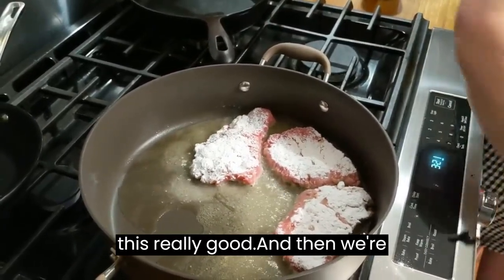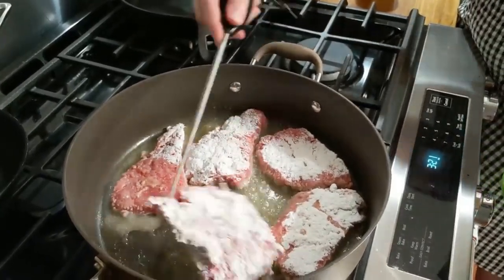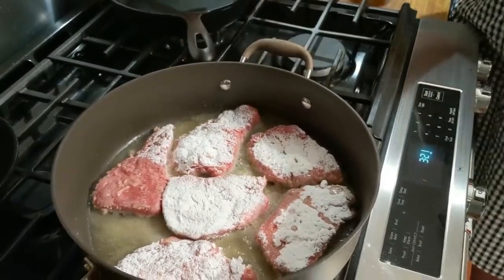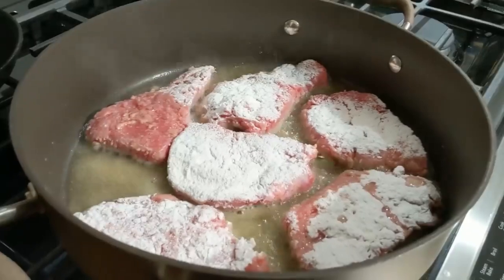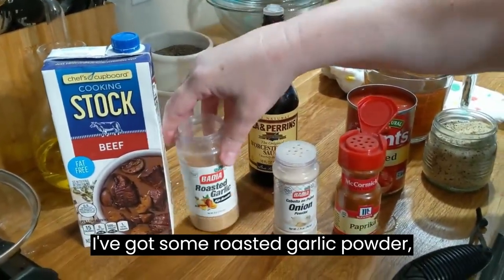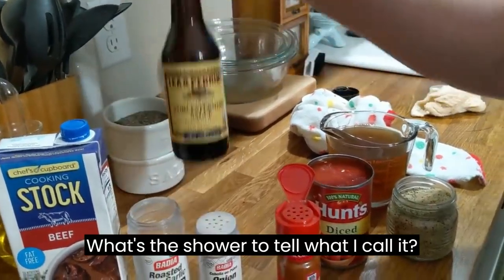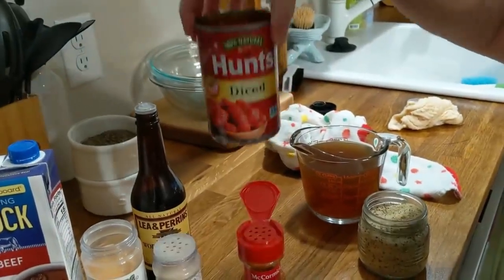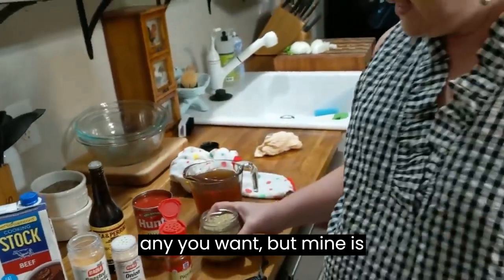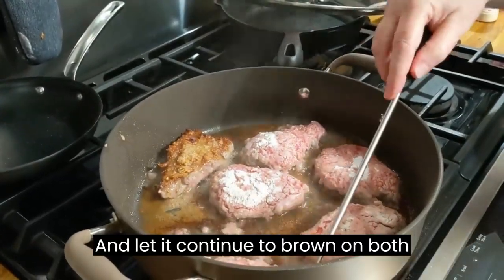So you're just going to want to brown this really good, and then we're going to take it out once it's brown and sauté our onions and bell pepper that we cut up. These are the ingredients we're going to be using: beef stock, roasted garlic powder, onion powder, paprika, Worcestershire sauce, and some diced tomatoes. I'm also going to use my favorite steak seasoning — mine is Weber's Steak and Chop. We're going to flip this over and let it continue to brown on both sides.